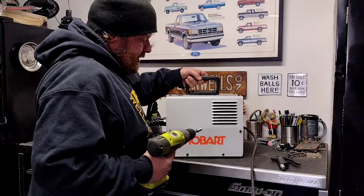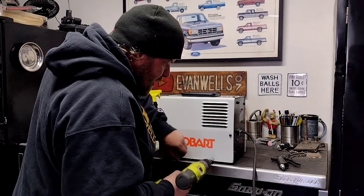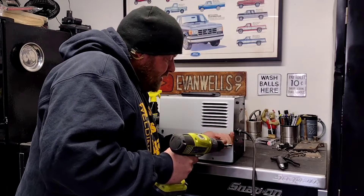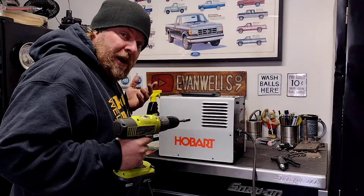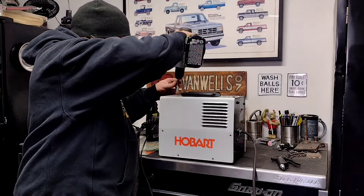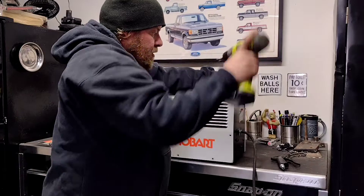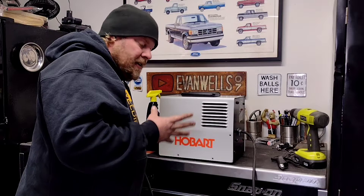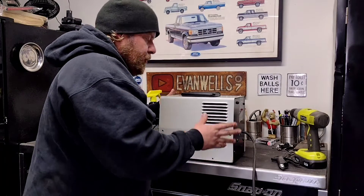Just got a little 8mm socket chucked up in the drill here and running the eleventy billion screws out of the case. Keep in mind that if your unit's still under warranty this may be frowned upon by Hobart — I'm not sure how they feel about opening cases. I'm just doing this to better access the unit and be able to blow any dust and debris out of the inside of it. Here we go — we'll lift this thing off.